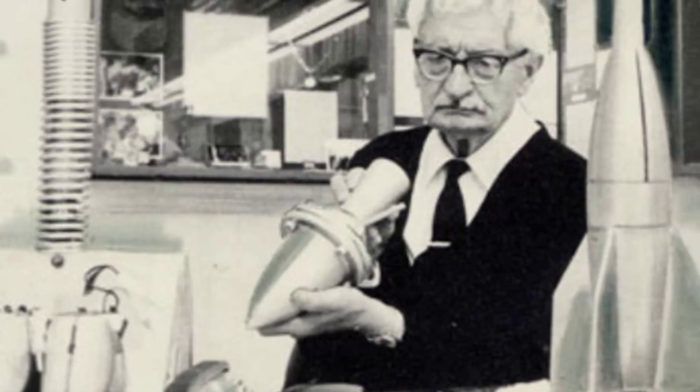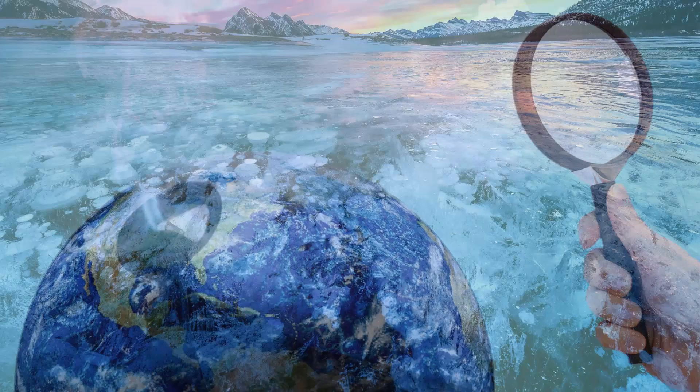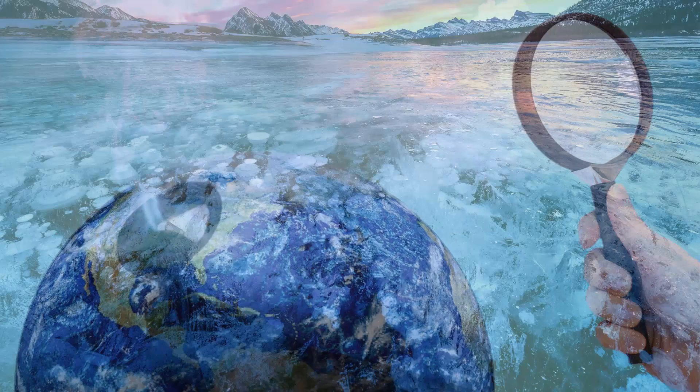In 1929, the German physicist Hermann Oberth developed plans for a space station from which a 100-meter-wide concave mirror could be used to reflect sunlight onto a concentrated point on the earth. Oberth originally intended the space mirror for peaceful purposes, such as illuminating ports and thawing frozen rivers.